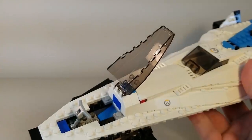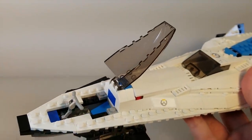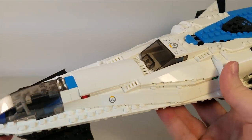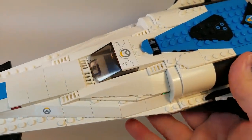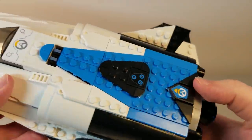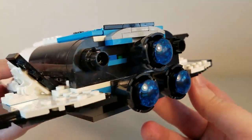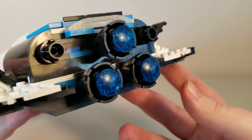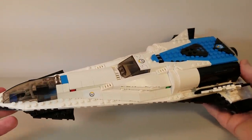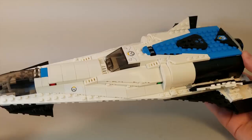The only minifigure from the set that actually fits in the cockpit is Pharah. You could fit Reaper in there as well, but he's a bad guy so he shouldn't be flying it. Mercy's hair is too big, and Winston is, well, too big. Going down along the side, we have the awesome boosters on the back. It's just such a cool spaceship overall — even if you're not a fan of Overwatch, this would be an awesome set just for this cool spaceship.